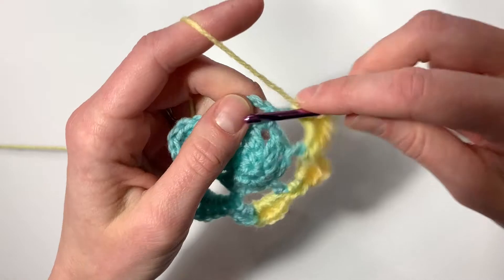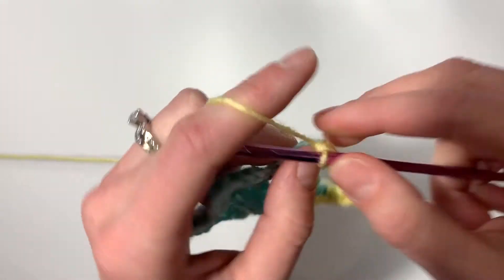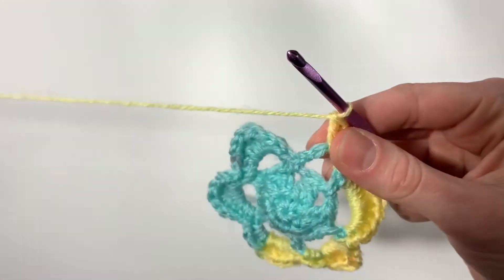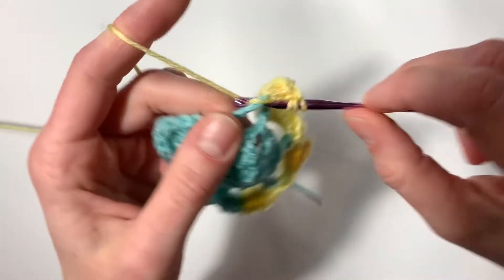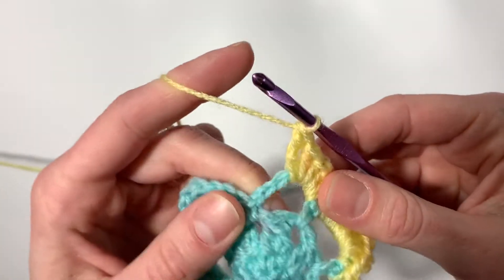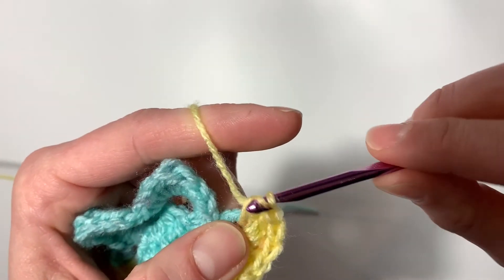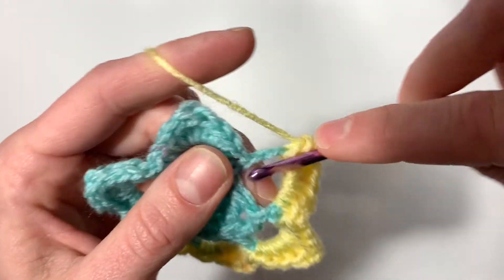Here's our last petal: single, half double, half double, double, treble, double, half double, half double, single.